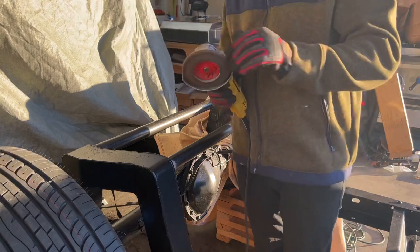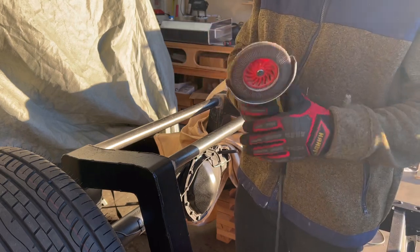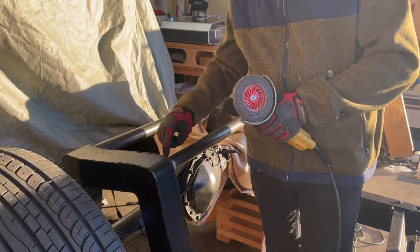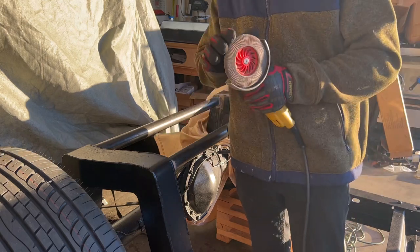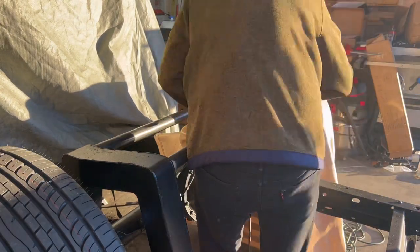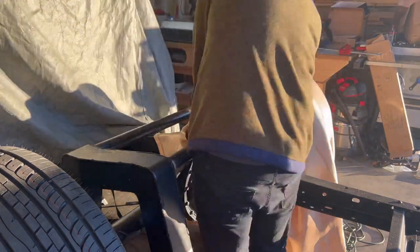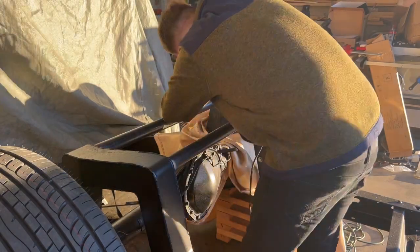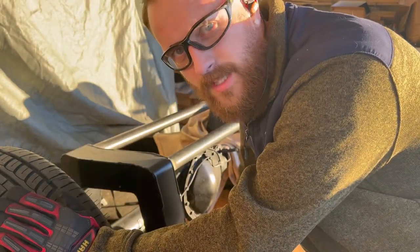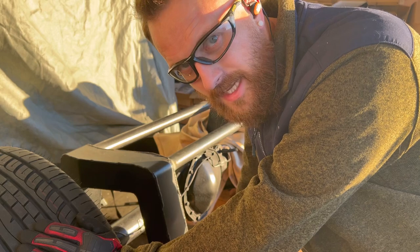I'm starting with an angle grinder with an 80-grit paddle disc. I like to use these for final finishes. I wish I had one with rounded edges because that would work perfectly going around at an angle to get those rounded off, but I think this will work for what we're trying to do. Also — ear protection is important, and if your wife tells you to wear it all the time and she watches your videos and I just didn't have them in, I'm going to get in trouble. Sorry about that.